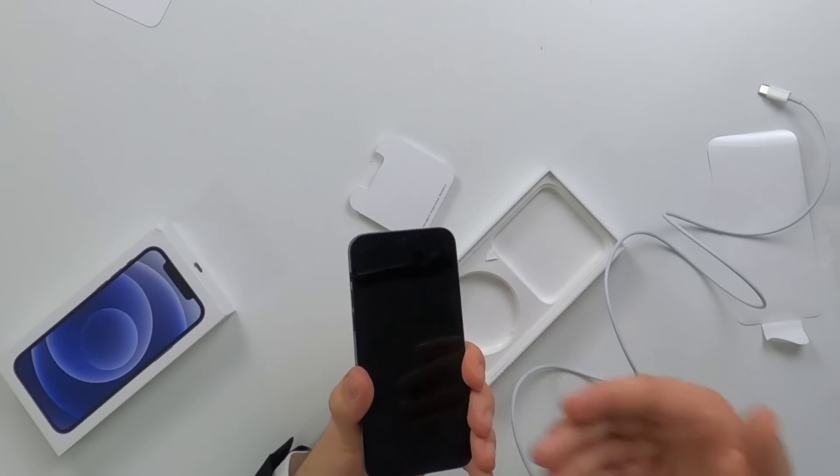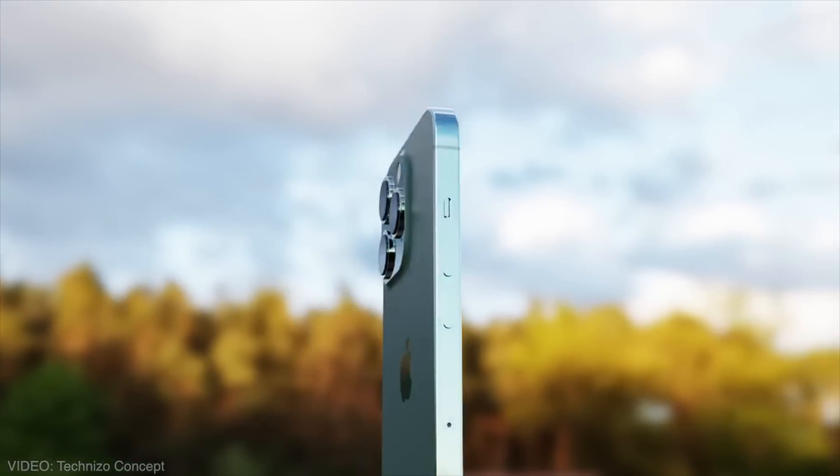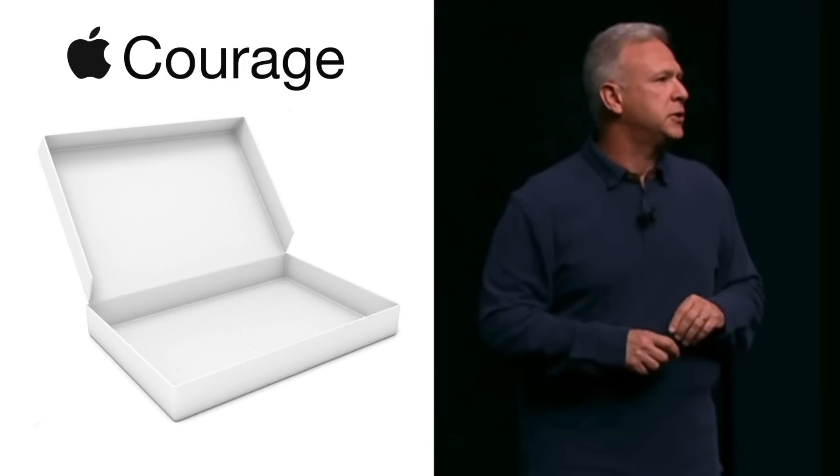Hi, I'm Sam Tucker and today we're gonna show you how to perfectly rebox an iPhone 12 so that you can get yourself one of those new iPhone 14s when it comes out. Now not much to rebox today since Apple doesn't really give you much to begin with. Courage.